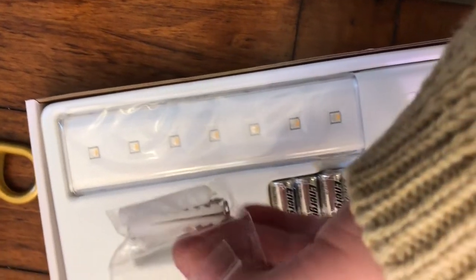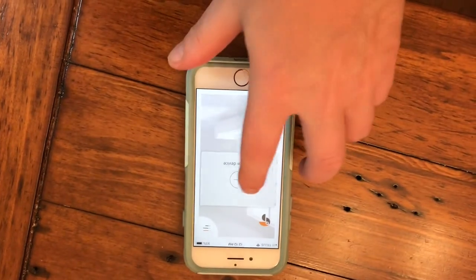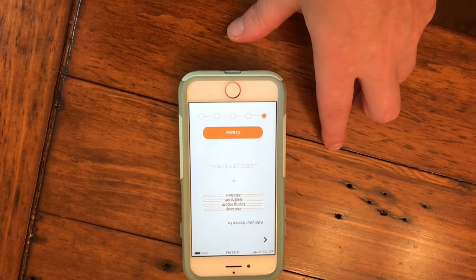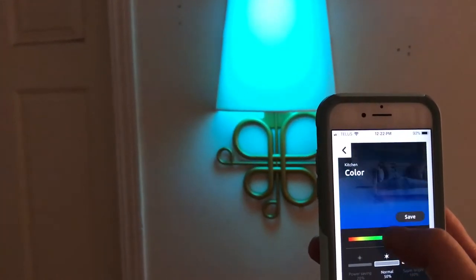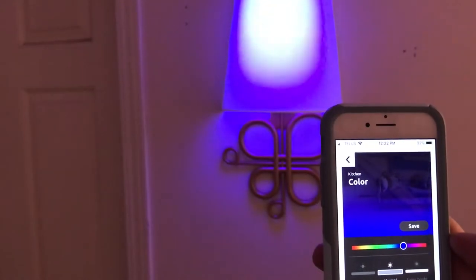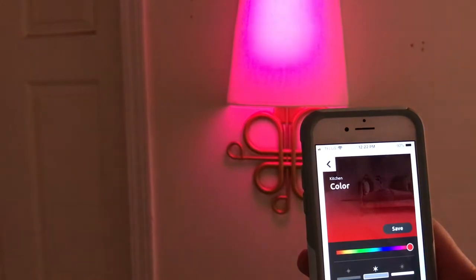You can sync it with the Toucan lighting app, which then allows you to turn it on and off remotely. You can also change the colors — there's something like 16 million LED colors available to you. You can also set the mood and atmosphere through different lighting temperatures.